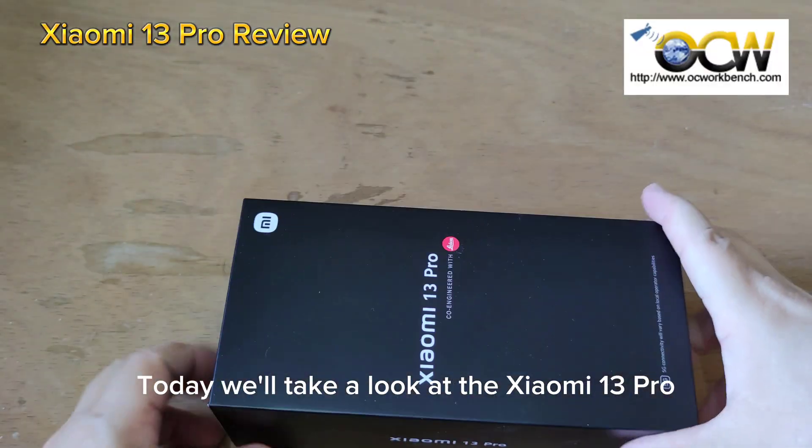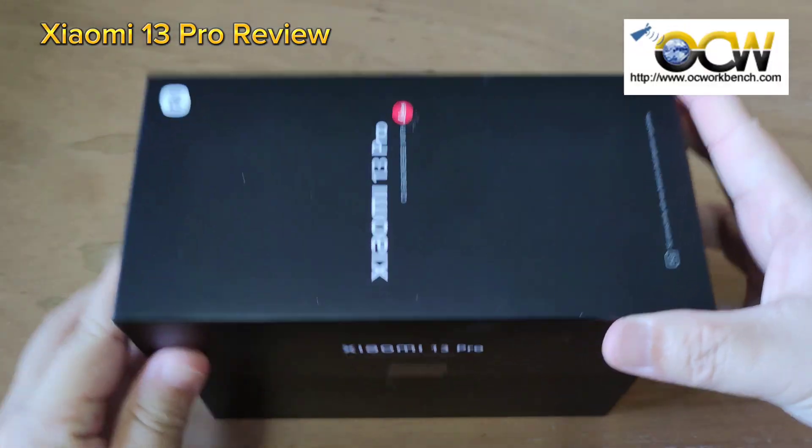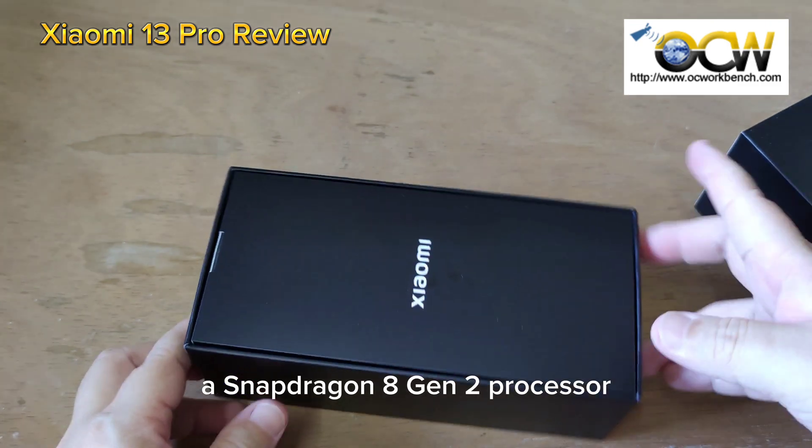Welcome back to the channel. Today we'll take a look at the Xiaomi 13 Pro. The Xiaomi 13 Pro boasts a Snapdragon 8 Gen 2 processor.